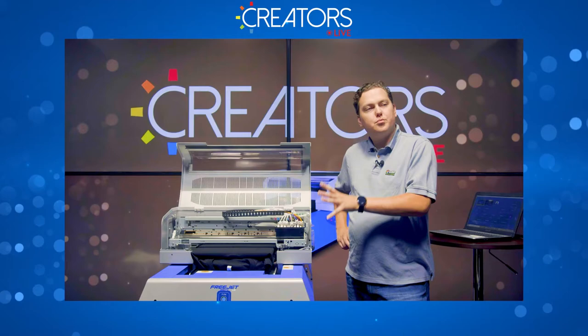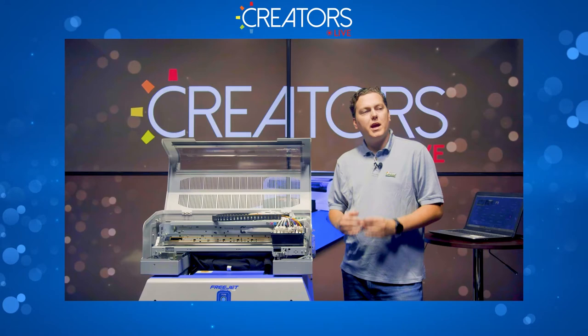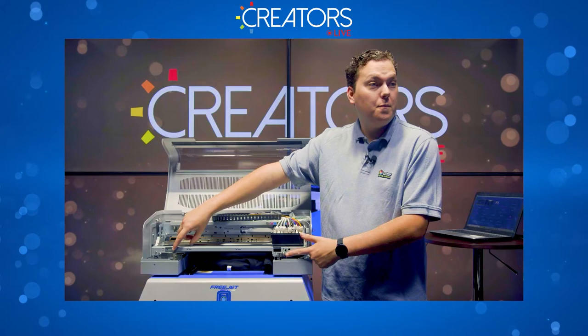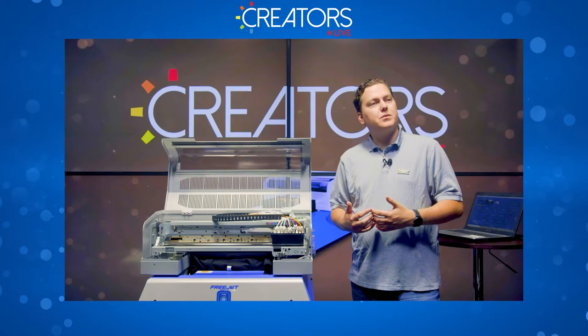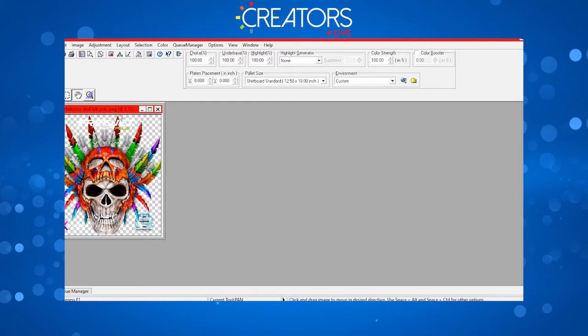I've got my shirt on here. I'll do function and rear to adjust the height to this level. In the case that I have a print surface that's not perfectly flat — like a polo or a shirt with a left chest pocket — you want to manually adjust the height to where it sticks up the highest. If you can't put those seams over the edge, look at the sensors on the front and line them up with the part of the shirt that sticks up the highest.